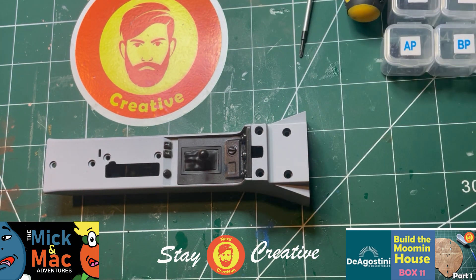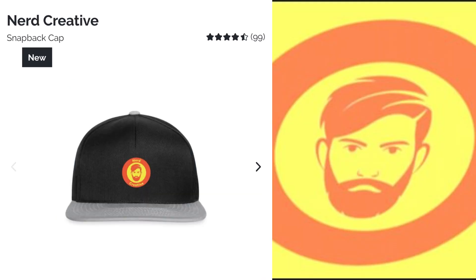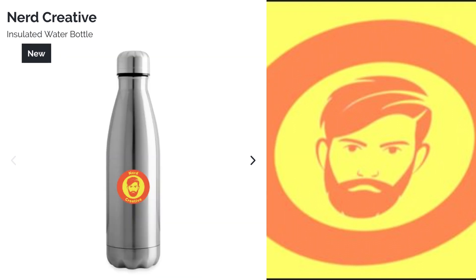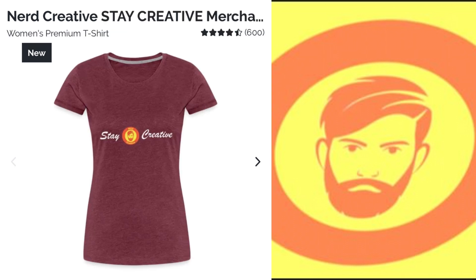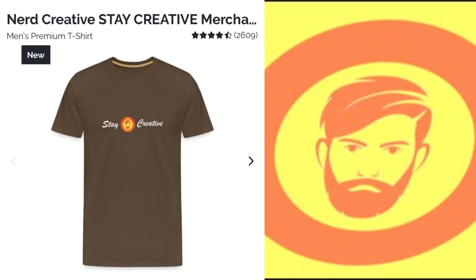As always, we've got merch for the channel. We have our Nerd Creative range and our Stay Creative range. The link's in the description — get what you want. I'd like to thank you for your company. I'll see you in the next video. Stay Creative.